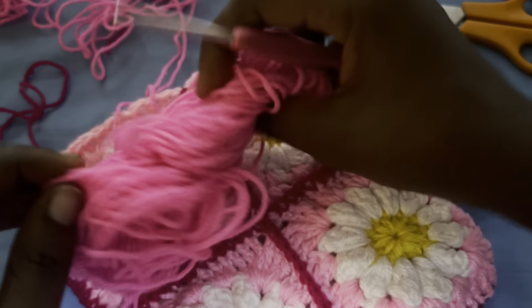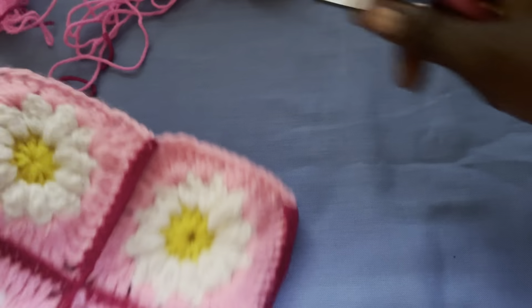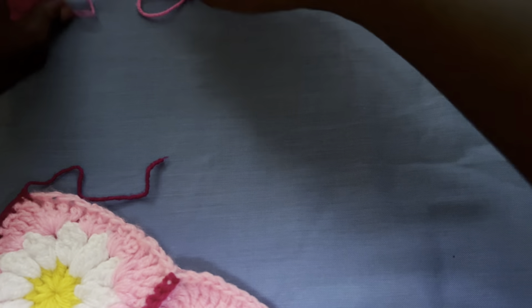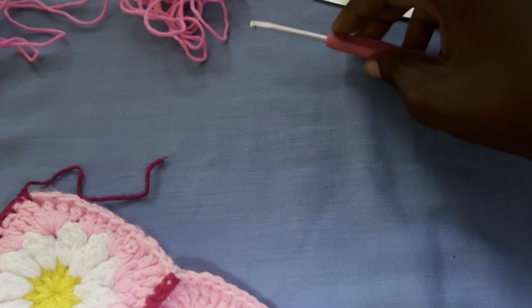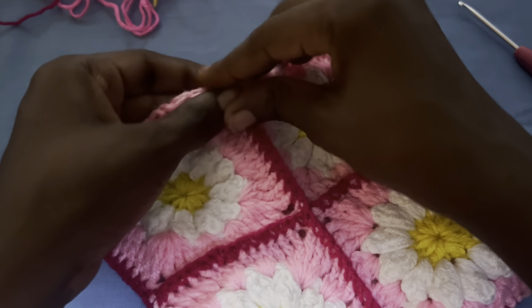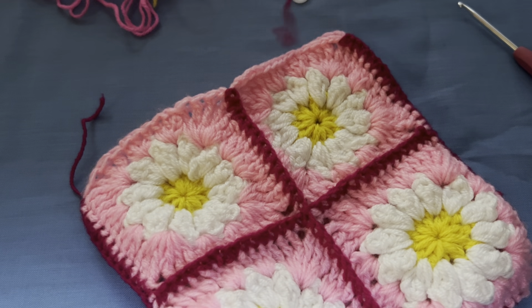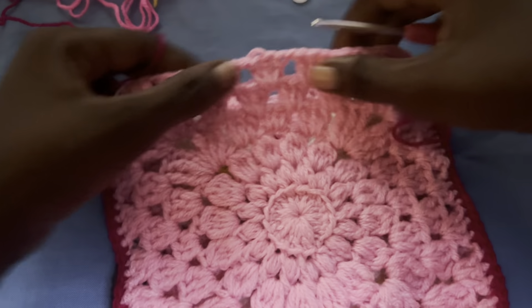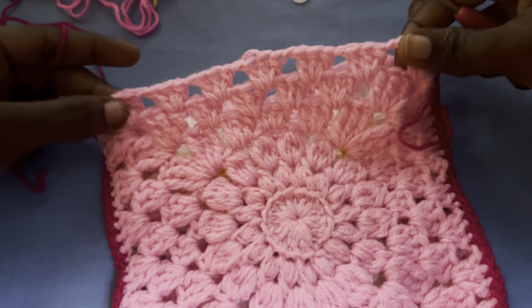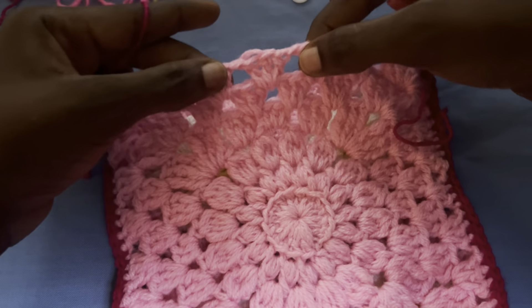I'll be using this color for the strap. This is a crochet bag made with different pink yarns. I have this button I'll be attaching to the front of the bag, and I'm going to make a little loop at the back to close the button. I'm going to divide the bag into two with my eyes to find the middle space — one, two, three — this is the middle space.